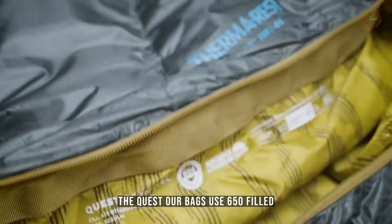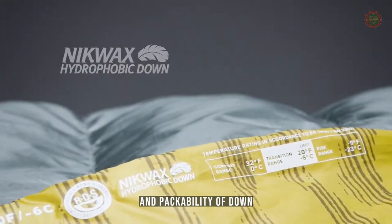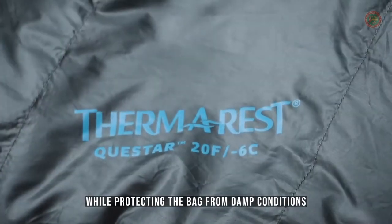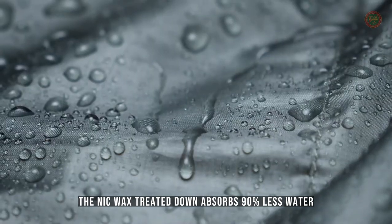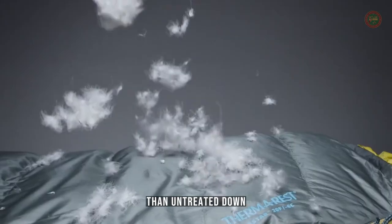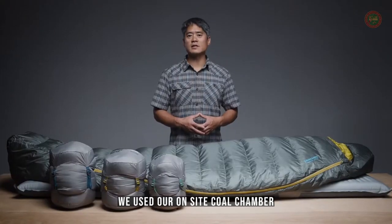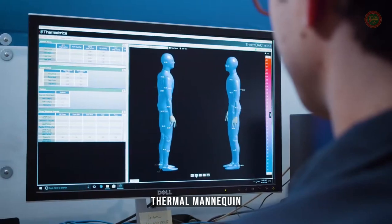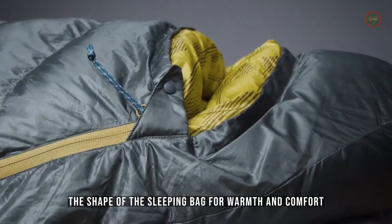The Questar bags use 650-fill Nickwax hydrophobic down, providing the thermal efficiency and packability of down while protecting the bag from damp conditions. The Nickwax treated down absorbs 90% less water than untreated down, without using any dangerous PFCs. When designing the Questar line, we used our on-site cold chamber, thermal mannequin, and extensive field testing to optimize the shape of the sleeping bag for warmth and comfort.